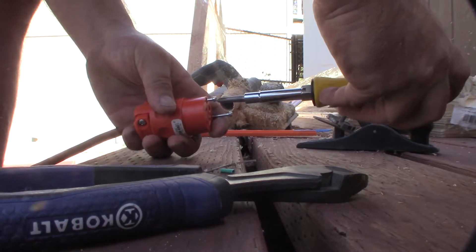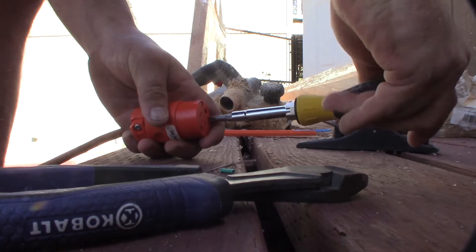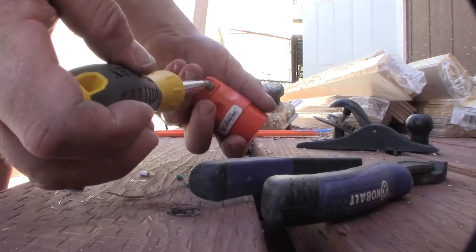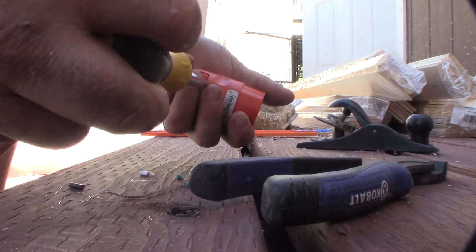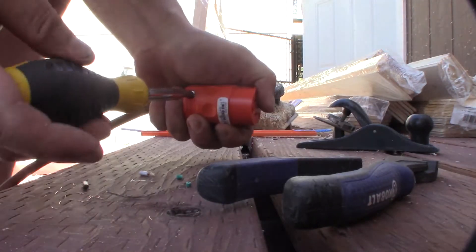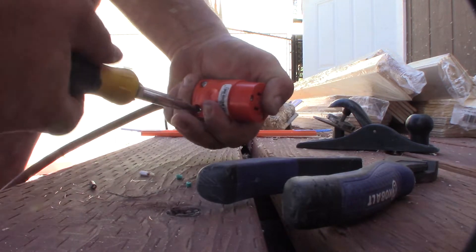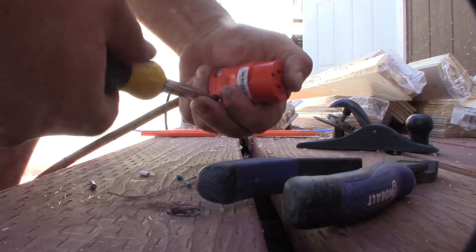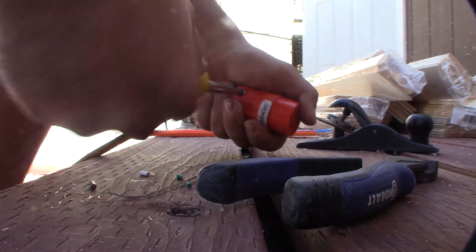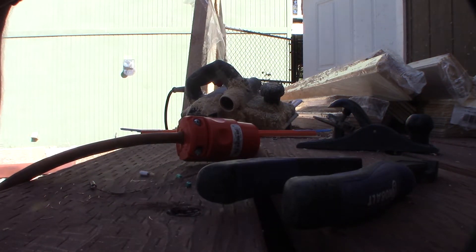That's it — it only took me less than five minutes. You've got to make sure you tighten the cord down so if you pull or yank the cord, it's not going to pull those wires out of the screws. There we go — all right guys, there it is. For five bucks I saved my hundred-foot cord.